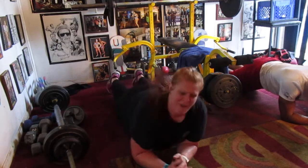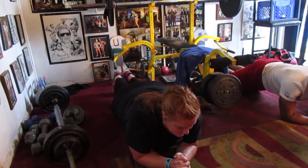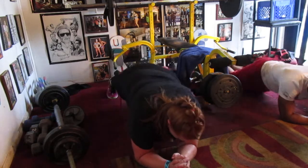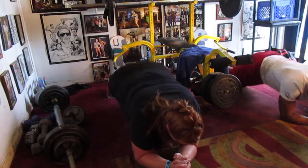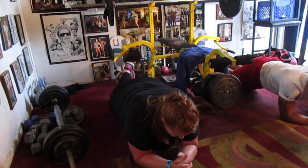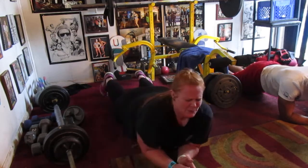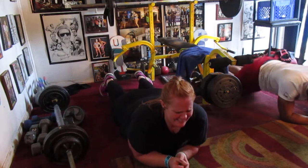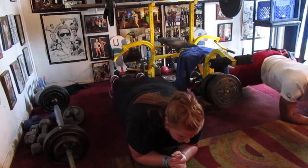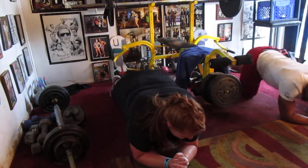Hold it, hold it. One, two, three — oh yeah — four, five, six, seven. And side to side. One, two, three, four, five, six, eight in the center. Bump it. One, two, three, four, five, six, seven. Hold it. One, two, three, four, five, six, seven. Come on, love. One, two, three, four, five, six, eight in the center. Bump it. One, two, three, four, five, six, seven. And rest.